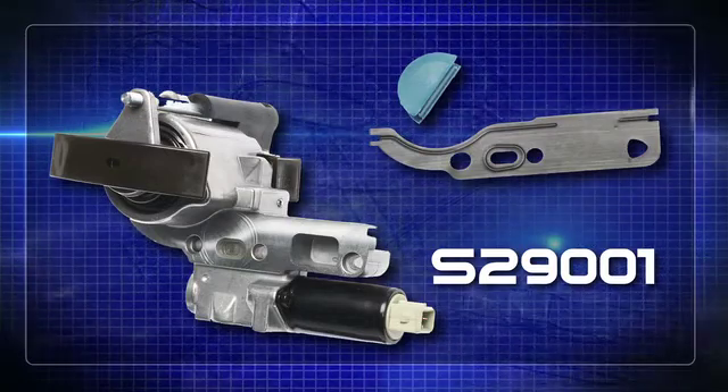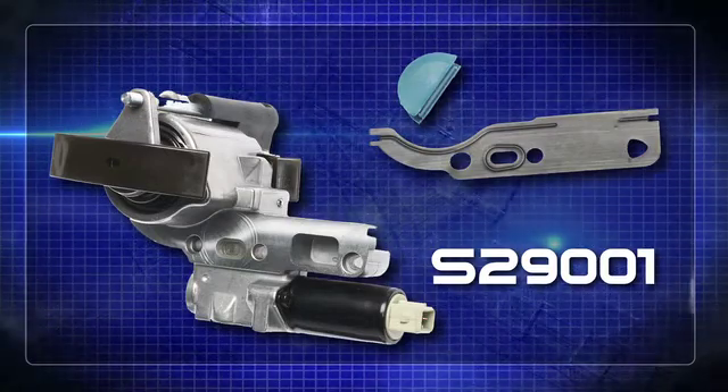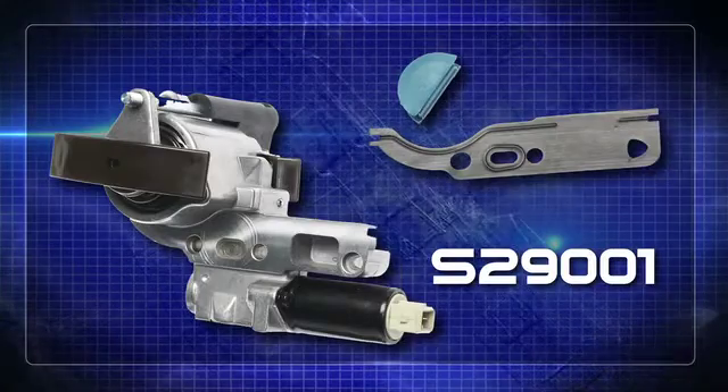This complete kit fits most every Volkswagen and Audi with a 1.8T engine. So let's see what's inside.